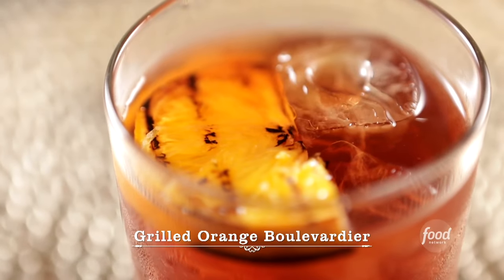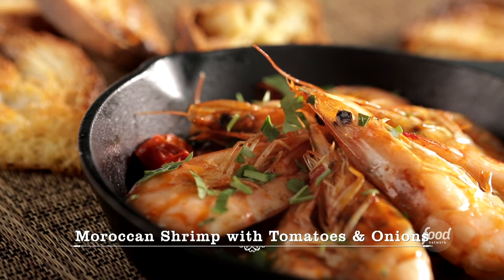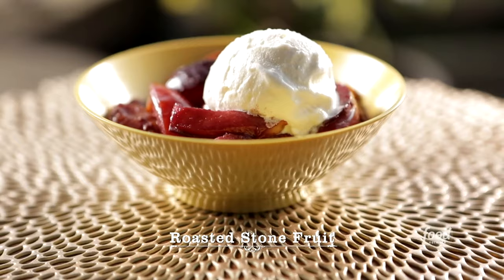What a sophisticated funk to you. I'm making a boulevardier with some grilled orange. I'm going to do some Moroccan-style head-on shrimp. I'm also doing some roasted stone fruit.